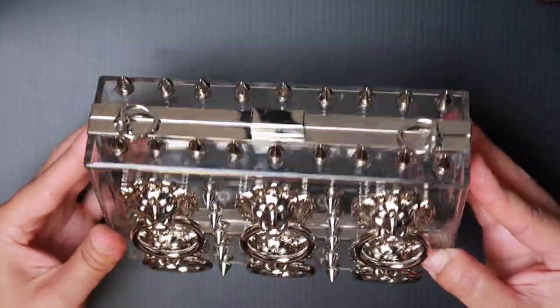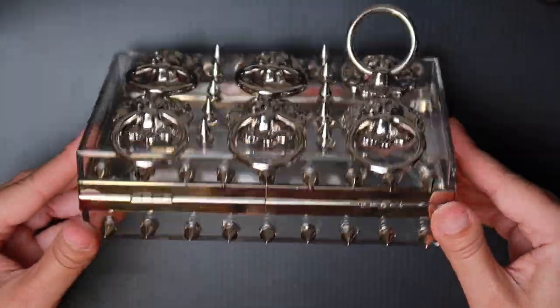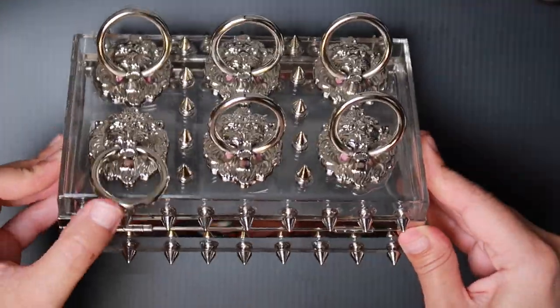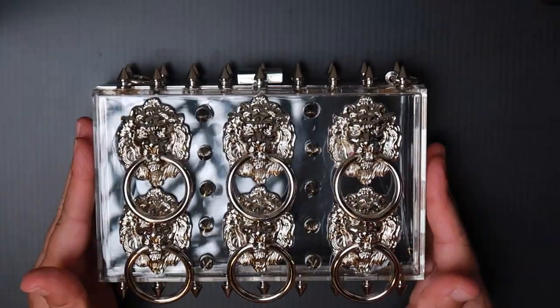You can see the top and the front. I did add these studs off camera. You can see the bottom — it is fully dry. You can see how the door knockers can still move, and that's because we put the tape inside. So this is the finished look.